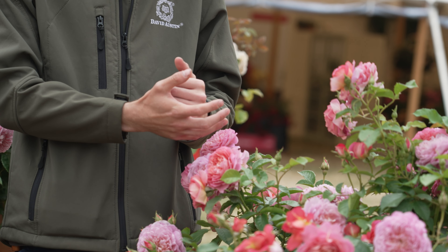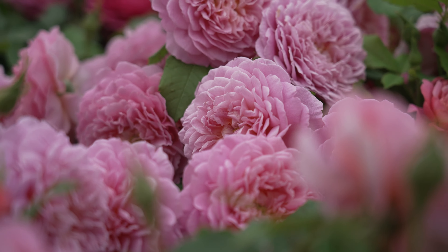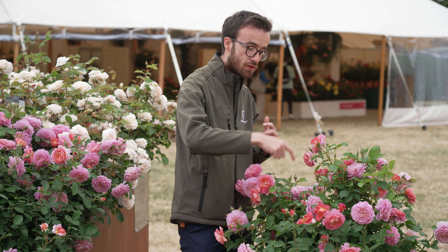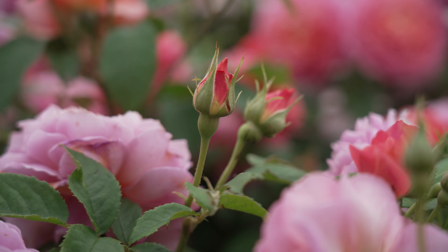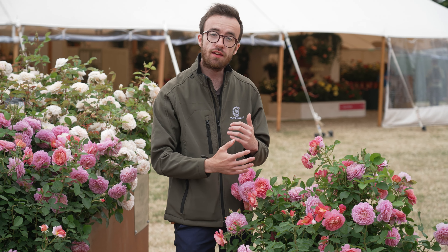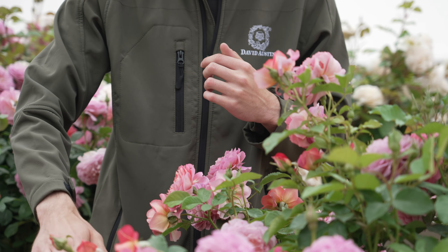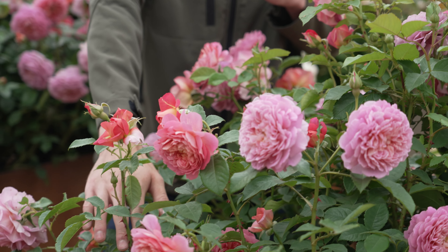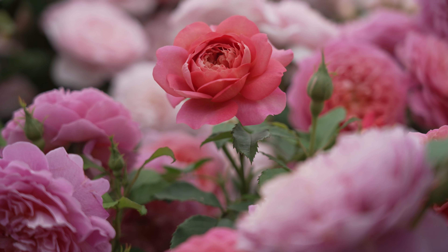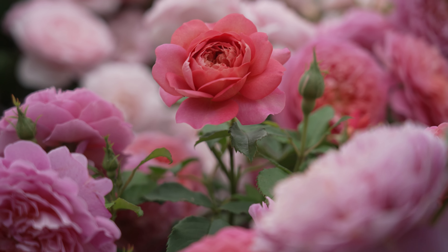In terms of looking after it, it's very healthy and very floriferous. It repeat flowers very well and as you can see here, even with the flowers open there are loads of buds ready to come and flower for the rest of the season. All you need to worry about is enjoying the fragrance and deadheading, which is a wonderful thing to do in the evening — just cut back just above the next leaf with five leaflets to encourage that second crop of flowers, right through until the first frosts.